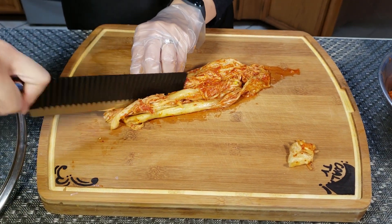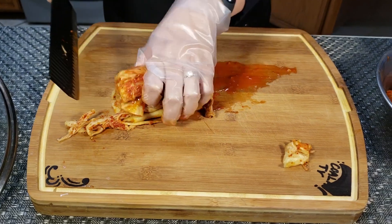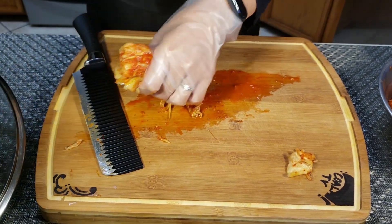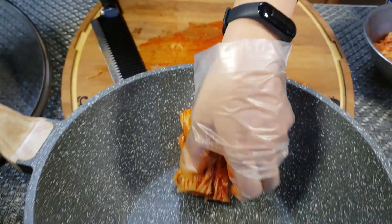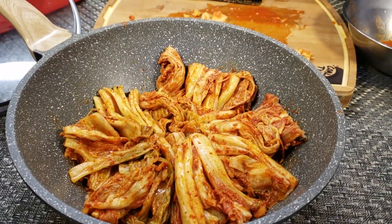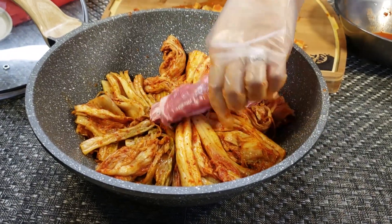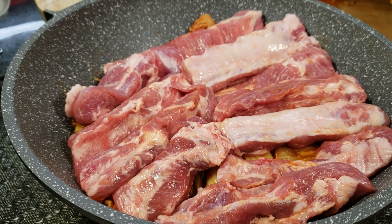Si el kimchi no está fermentado, con un sabor ácido, la sopa no va a tener un buen sabor. Para hacer una sopa, el kimchi puede ser más fermentado. El sabor será mucho más rico. Y se hace con kimchi y costillas.